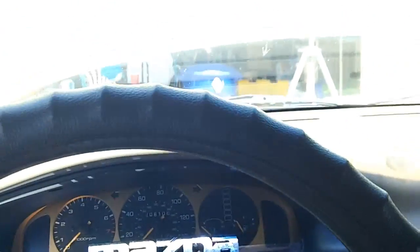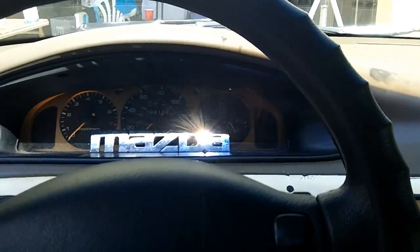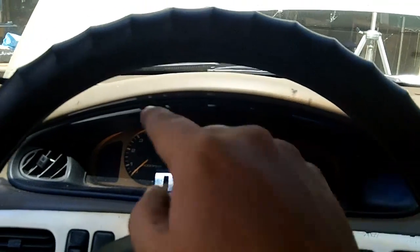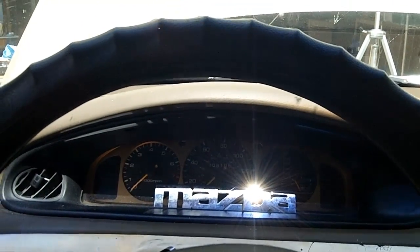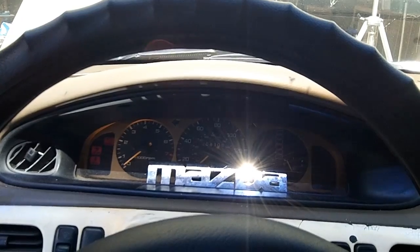I'm currently in the middle of doing a fuel pressure testing video, so I'm just taking some time out to do this one as well. In order to do a proper fuel pressure test you have to have your correct idle set. Since I have a high idle I need to take care of that first, and you can see why I think I have low fuel pressure.